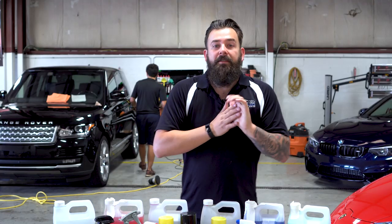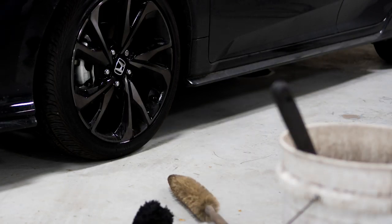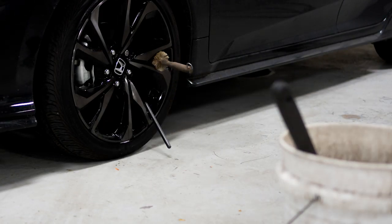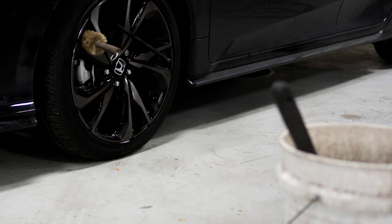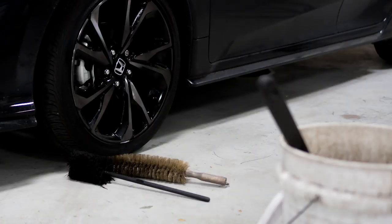Jason's Detail Tips. Today we're talking about brushes and other tools that you're going to need to clean your wheels, tires, and wheel wells. I'm not going to talk about chemicals or the process of cleaning your wheels — that's going to be explained in upcoming videos. Having the right tool for the right job will increase your efficiency and give you a better quality result.